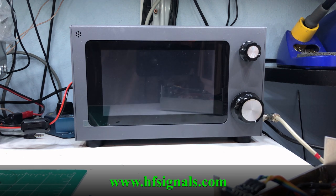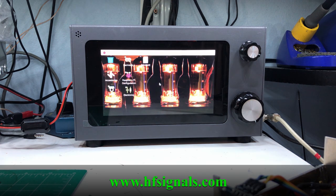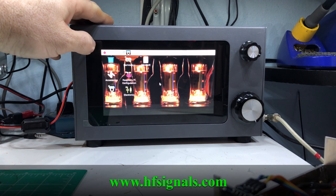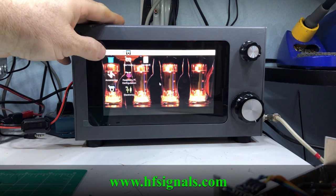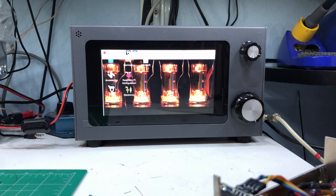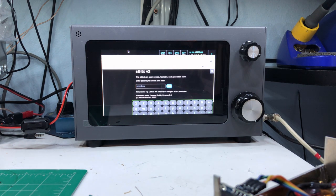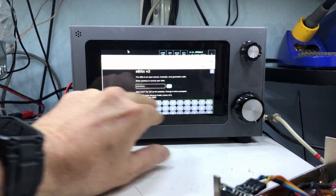I went to a ham fest about a month ago, brought a few things I wasn't using anymore, including another HF radio. I saw a guy two tables down selling this SBITX. He'd had it at the ham fest a couple months before and I was looking at it then. I don't think most people that walked by really knew what it was. I also have from HF Signals one of their older radios — a MicroBitX version 6 — which is pretty awesome too.